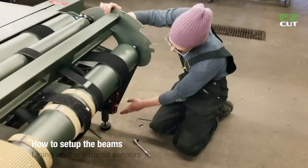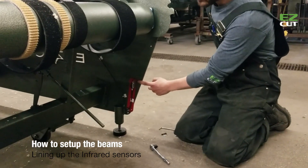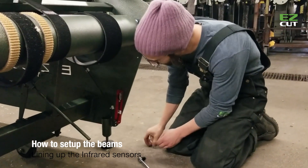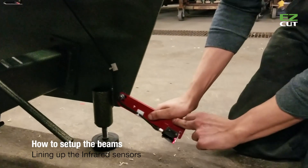When you receive your machine, all four laser sensor brackets will be up like this. All you have to do is remove this bottom screw — that way you'll be able to bring the bracket down.